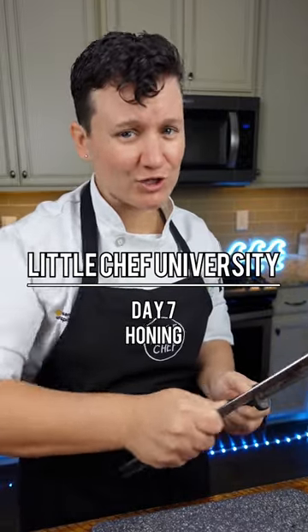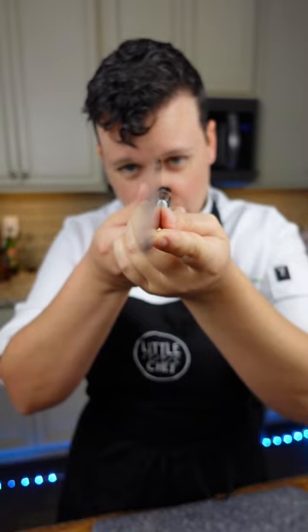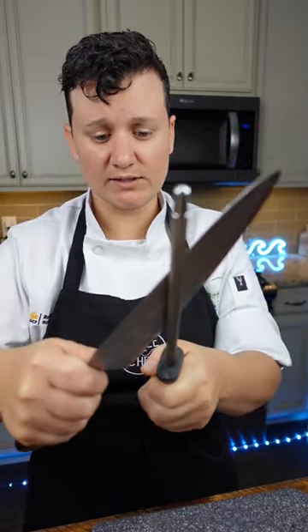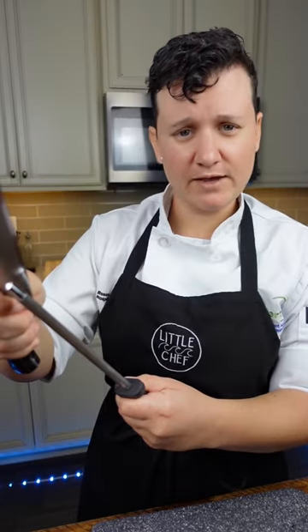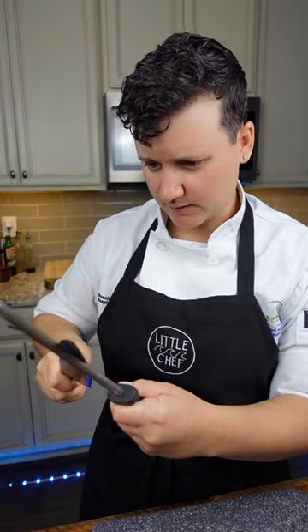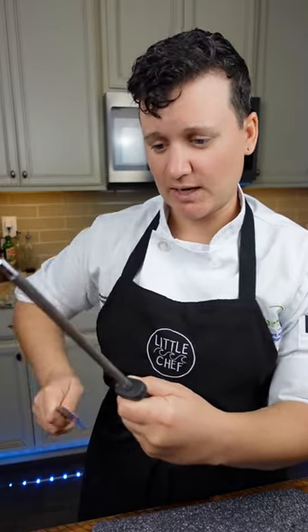This is not sharpening your knife — this is called a honing steel, and the only thing it's doing is straightening your blade. It's good practice to hone your knife right before you use it, but you've got to make sure you're doing it correctly. First, be safe: your hand goes below the handle. No matter what, the knife will be stopped by the handle. Hold the knife at about a 15-degree angle and work from the butt of the knife to the tip. Pass it through about five times on each side.